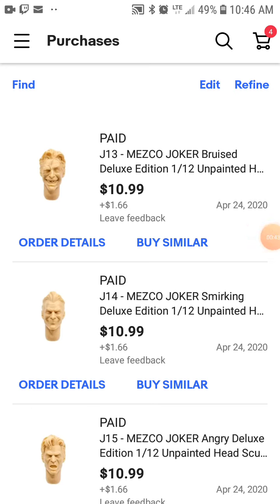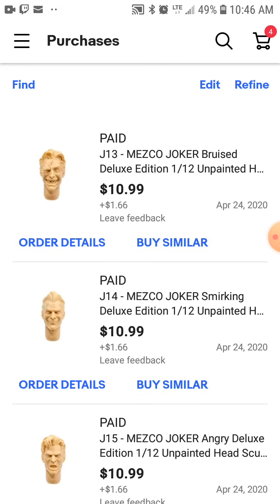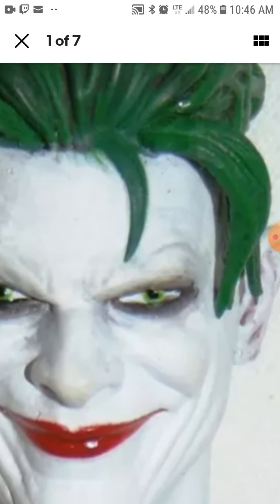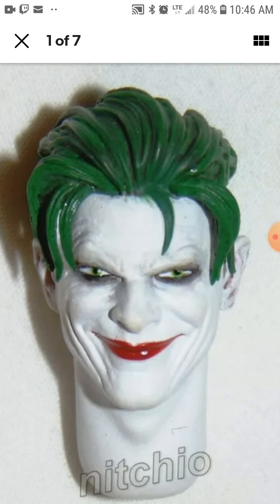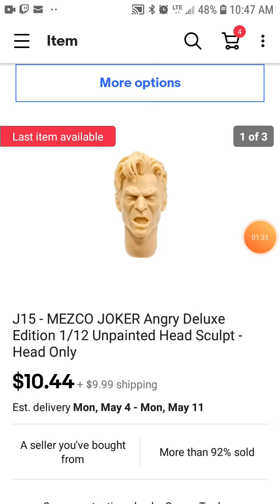These are three unpainted heads of the Dilut edition Joker from Moxhole Mekko, and these are the three I got. At least this is a pretty good time to actually decide to do the customizations. It's ten bucks if you get all three of them, plus $1.99 shipping — and this is from all the way from Canada.